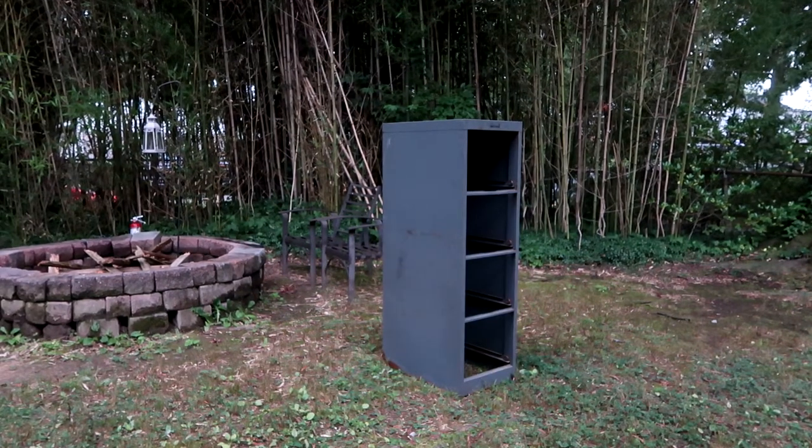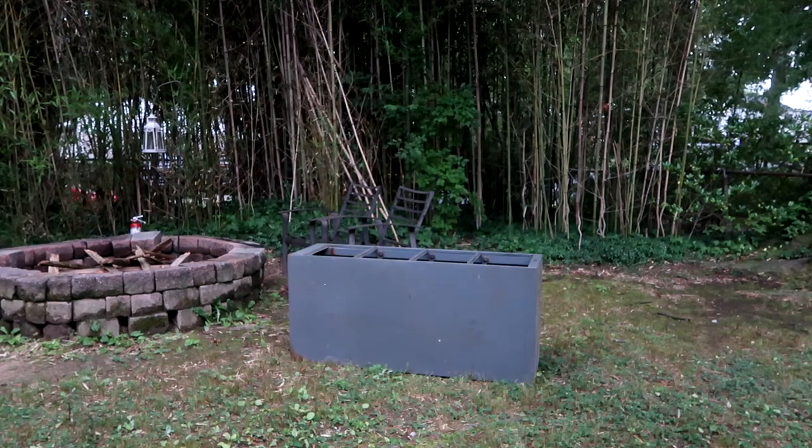Step 1: take the drawers to the scrap yard. Step 2: lay the cabinet down and think about where it could fit. I think it should go up against the wall.